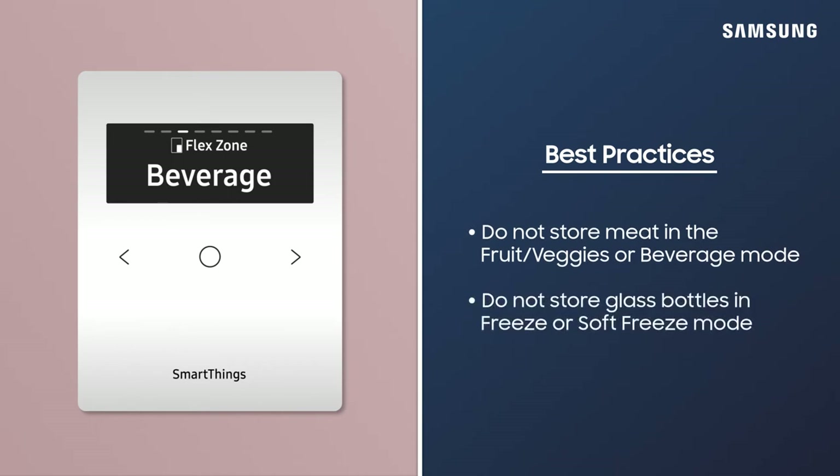For safety, align each food type with the recommended FlexZone setting. If the compartment is not getting cool enough, or if it's too cold, first check this setting.